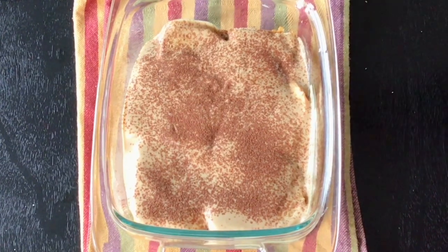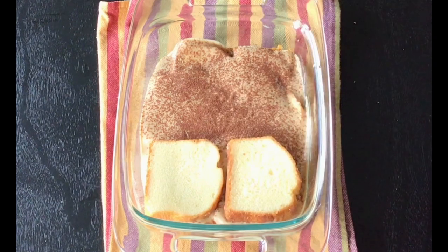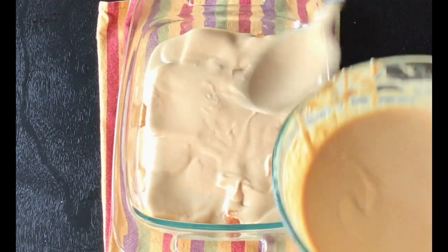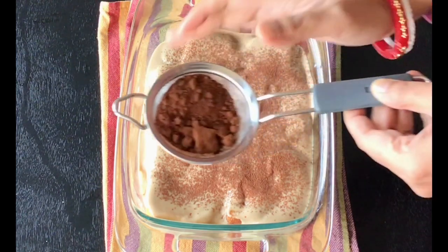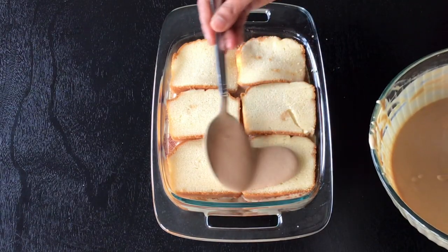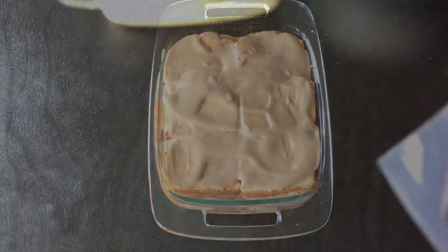Then again repeat the layers — first the cake slices, then the coffee custard, then the cocoa powder. You can make as little or as many layers; mine had 3 layers of cake. So here I am done with my final bit of layering. Do not add cocoa powder on this final layering — the whipped cream needs to be right on top.